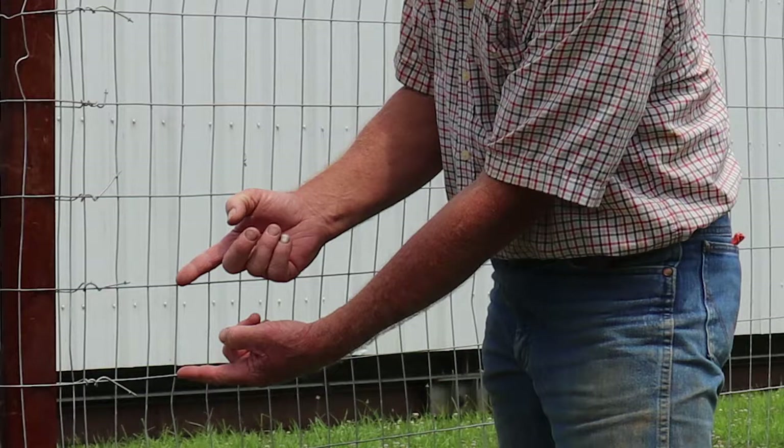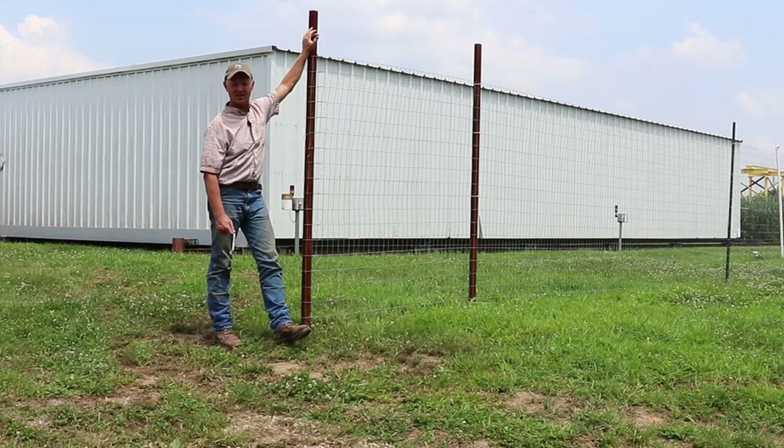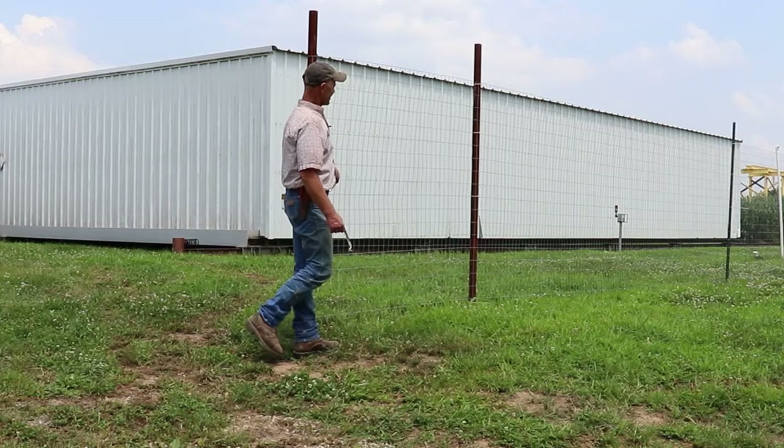It's 14 gauge, two by four is what it measures. That will keep out small animals and deer, of course. It's 72 inches tall. We're going to come on top of it with at least one strand of poly wire, which will be electrified up top. This is kind of one of these combination electric and permanent type steel fence. Like I said, this is new — we're not done with it.